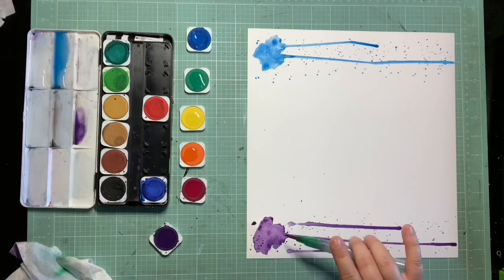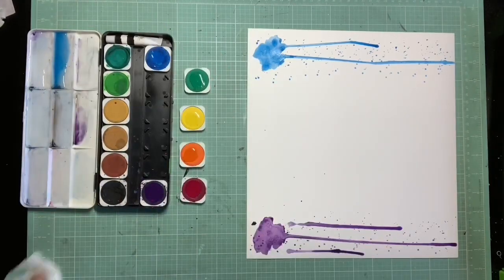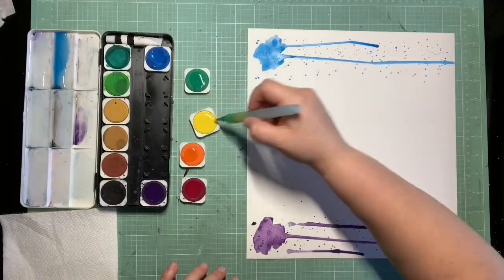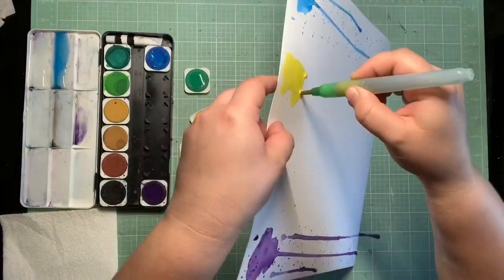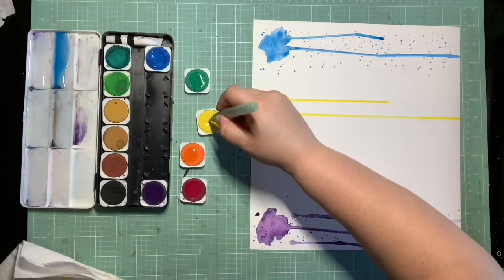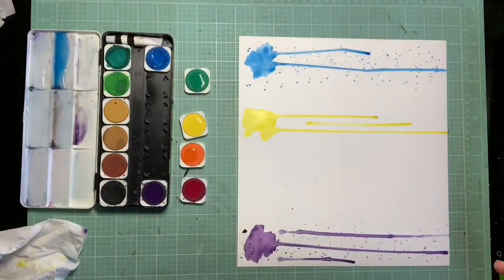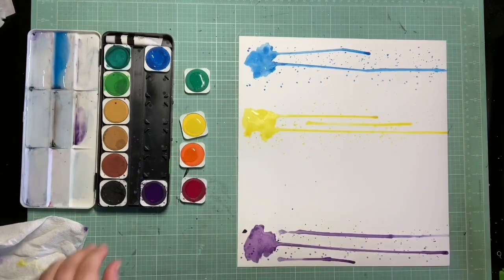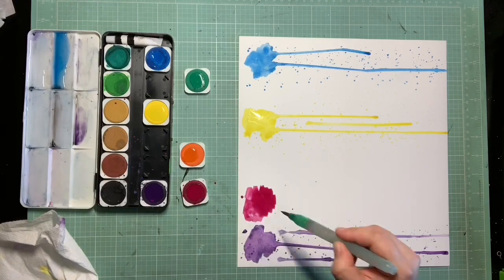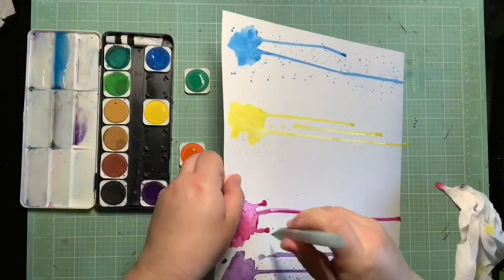I know mine didn't turn out as good as hers did. I'm trying to alternate my colors on the page so one can kind of dry before I do the color next to that one. In the end I have to pull out my heat gun because they're not drying quick enough. But this was really fun to do - it was just super different for me. I just don't have the right technique down yet, but I love trying stuff like this and I was really inspired by what she did.